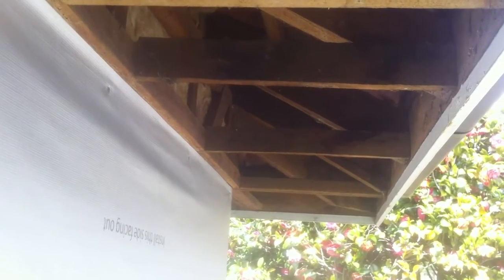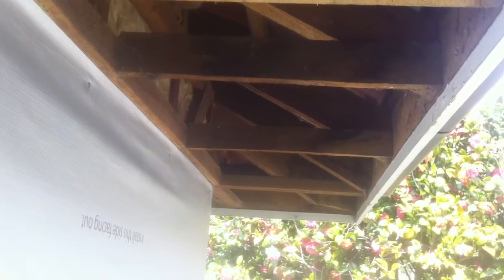Here you can see a portion of the eave where the asbestos was taken off. This was lined with asbestos, and if you look very carefully, there's a little groove here. The asbestos was slid into that groove and then attached to these horizontal pieces of wood underneath.